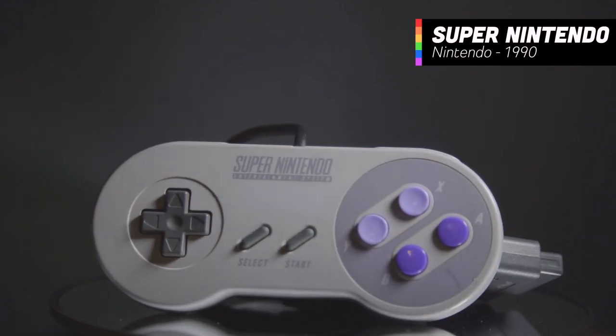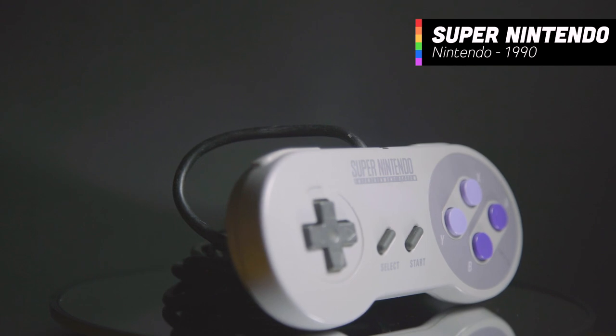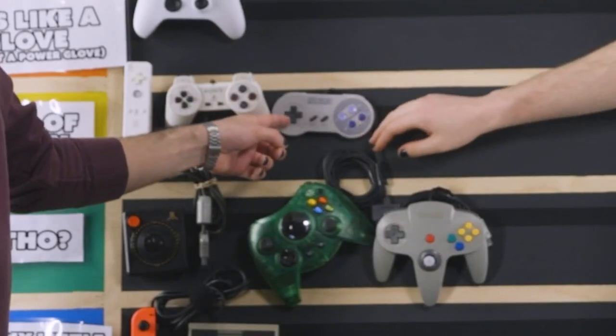Up next is the Super Nintendo. It's an evolution of the NES — kind of amazing. The evolution of just adding two more buttons and the triggers. The Super Nintendo is where Nintendo learned that you can make things rounded and it's more comfortable. It's got its flaws, but it's getting there. That right there is on the edge of glory.